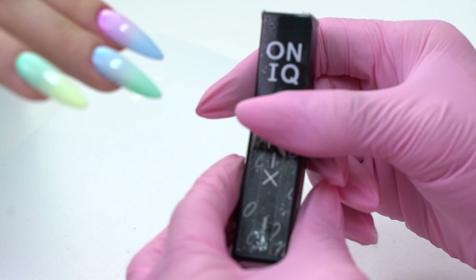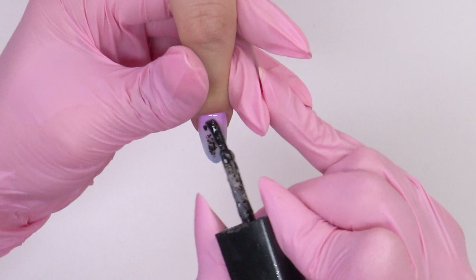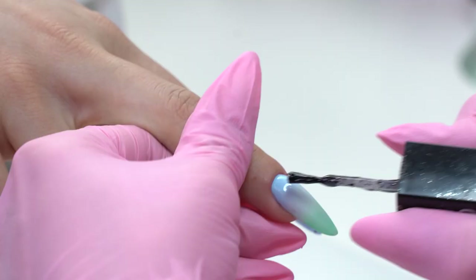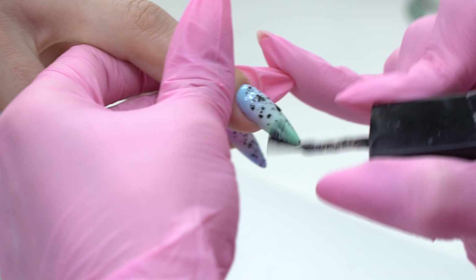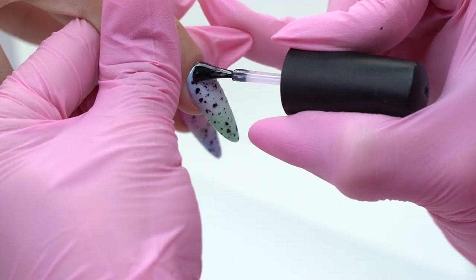That's not all — let's apply this quail egg gel polish. I apply a thin layer, spreading it and placing the dots as I wish. Now all that's left to do is to cover it up with a top coat. I know there are raw top coats with a quail egg effect, but I don't have one. Apply a thin layer so the particles don't stick out.